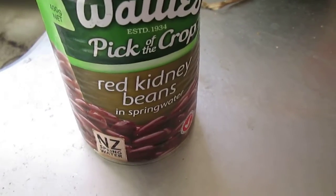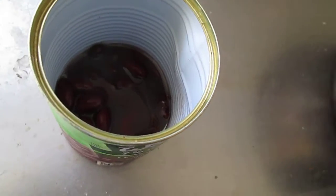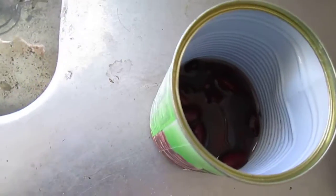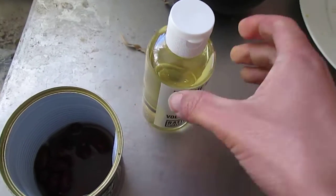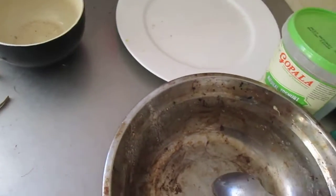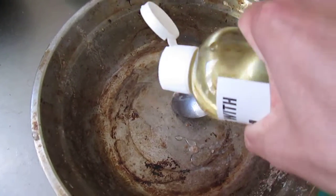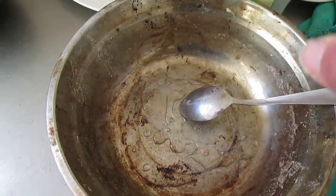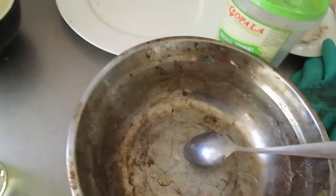I have some leftover red kidney beans and I'm going to make some red bean cake. I'll mix it with flour — I add the oil to this metal bowl and then I'm going to add the flour.